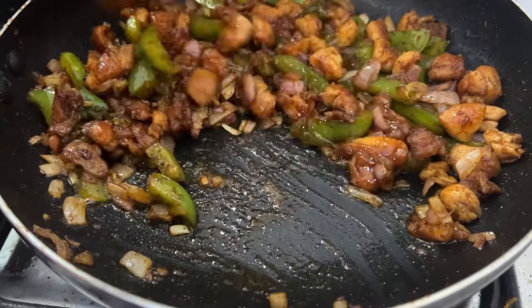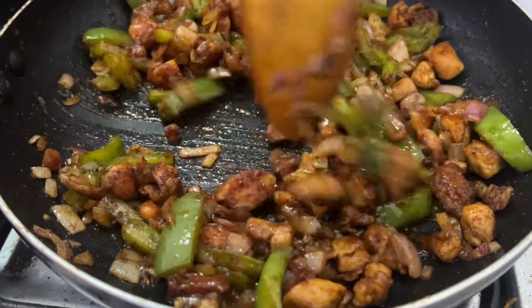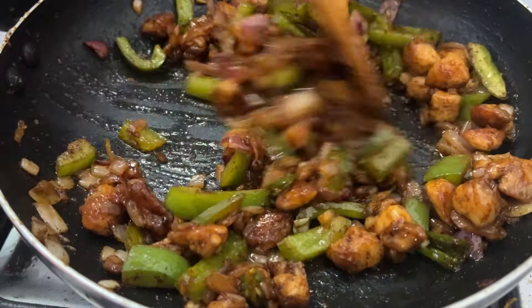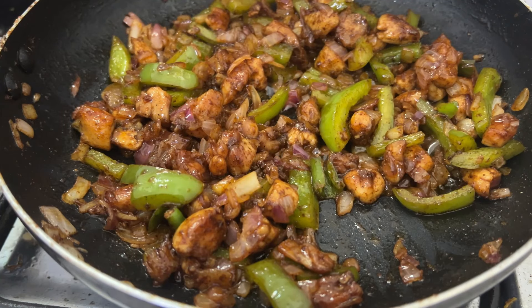We can fry chicken in the same way, so let's fry chicken. I am going to fry chicken — it is so easy to fry chicken. But when we fry chicken, we are ready to fry chicken. Just fry chicken. We are the most ready to fry chicken. Let's try chicken in the same way.